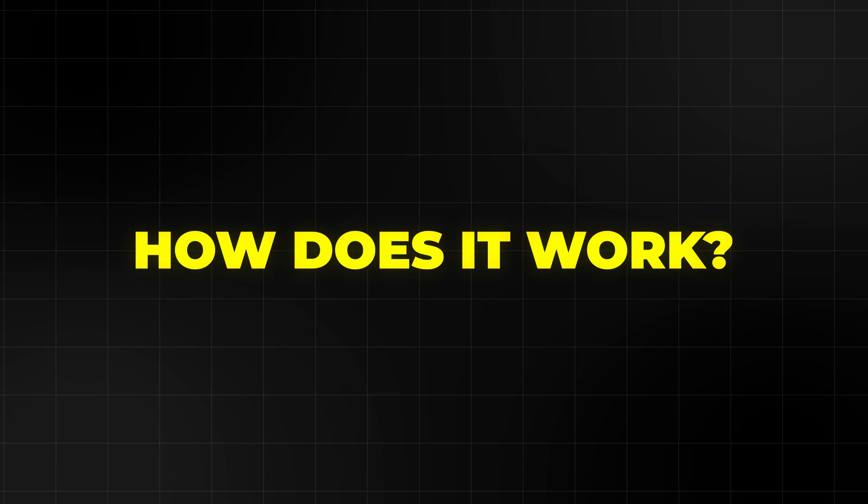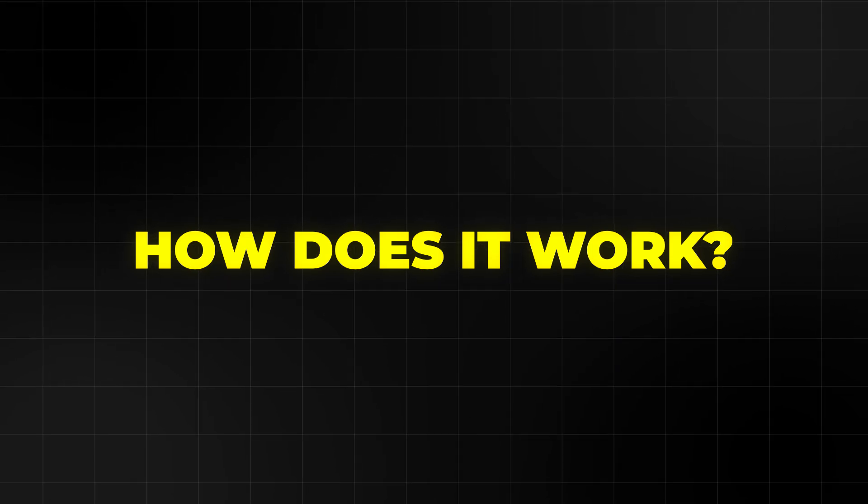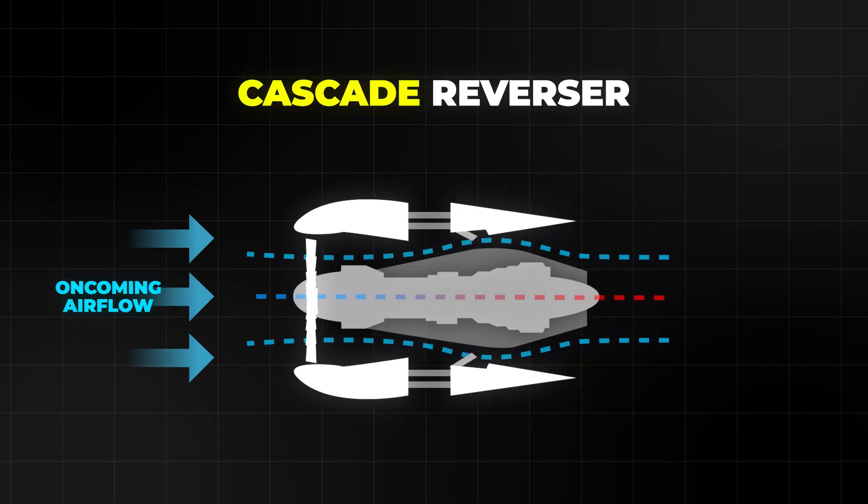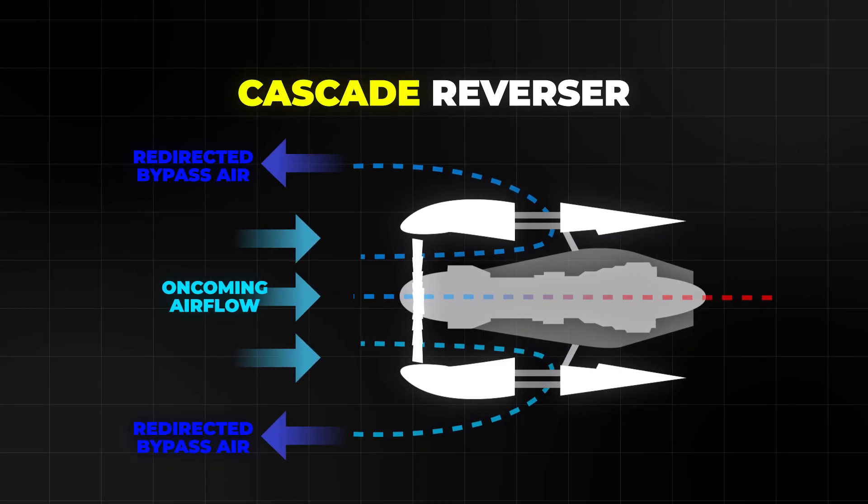Now, how does it work on a modern airliner turbofan engine? Most big passenger jets use a cascade type thrust reverser. It mainly reverses the cold bypass air from the fan, not from the core exhaust.